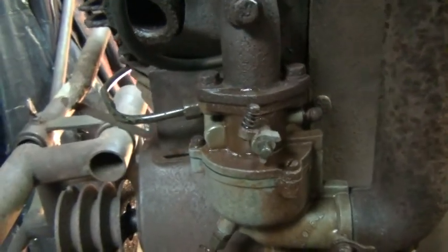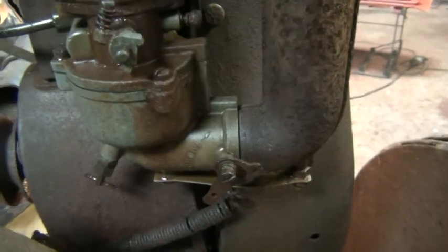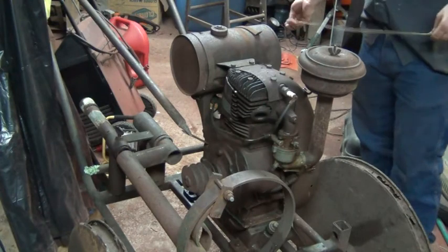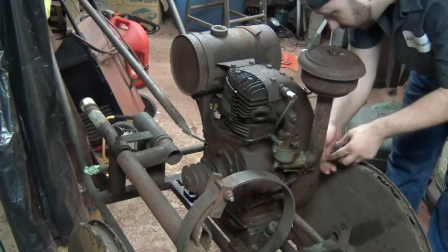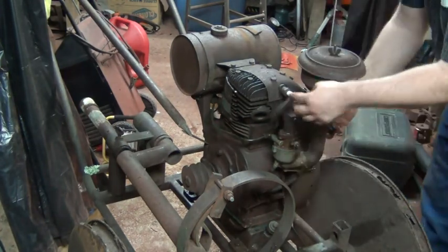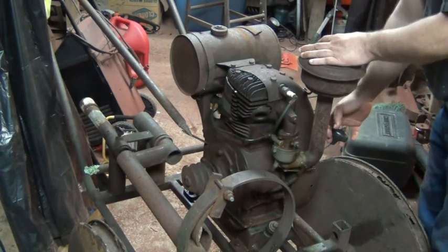Guys, we are ready for a test start. Look at our drip, drip, drip. Here we go - it's trial by fire, all or nothing. Carburetor's leaking a little bit, but I just want to hear this thing fire. Choke on, throttle's loose. We've got spark. We've got no way to shut her down if she takes off, but here's hoping.